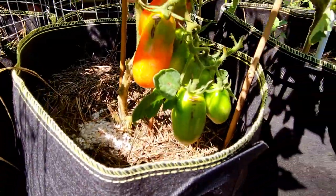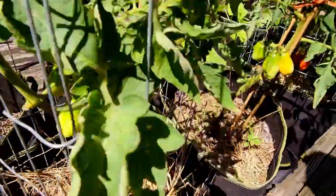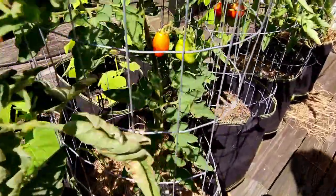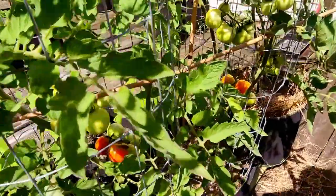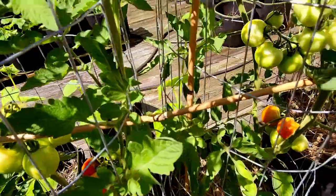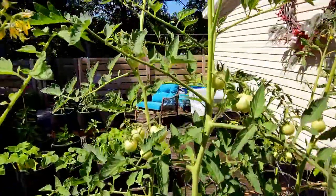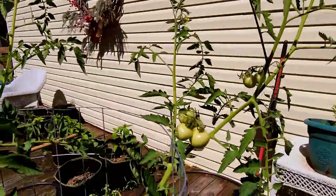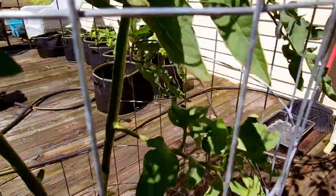I'm hoping we have enough where I can start canning here shortly. These last three are the Moneymakers, and these three are actually outgrowing the San Marzano. We are having problems with them splitting bad — I'm hoping if I adjust my watering it'll get better over time.